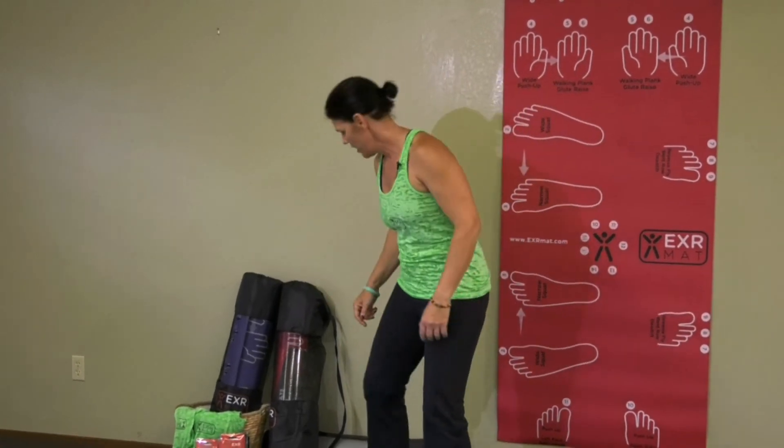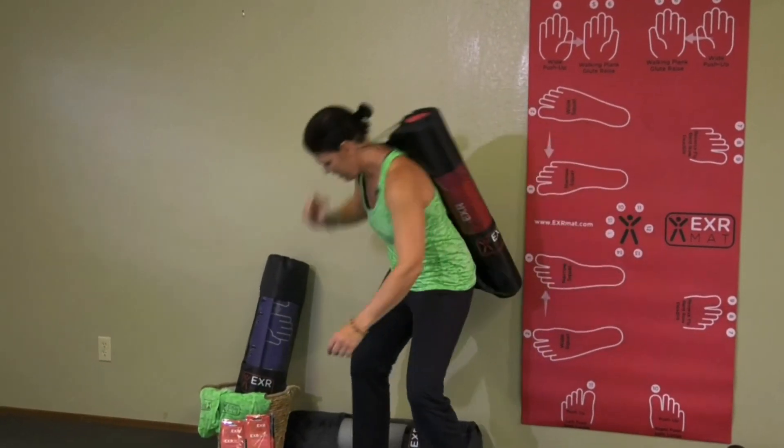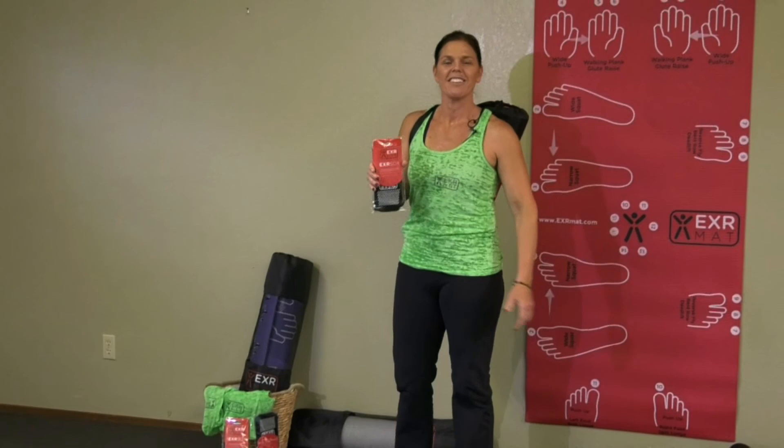Go to ExorMat.com — E-X-R-M-A-T dot com. Order your mat in red, blue, or purple, or all of them. It comes with a handy carrying case — just throw it over your shoulder like this — and socks and an instructional pamphlet as well. Stay healthy.